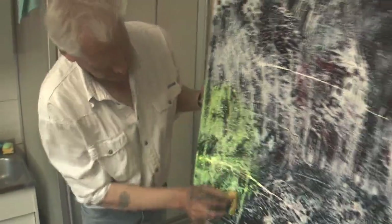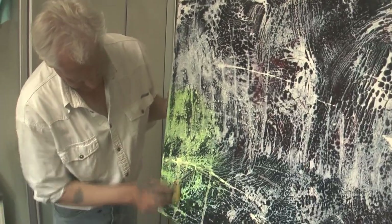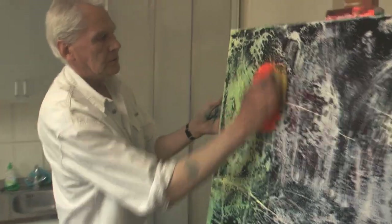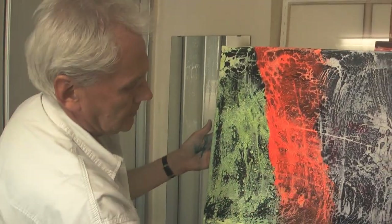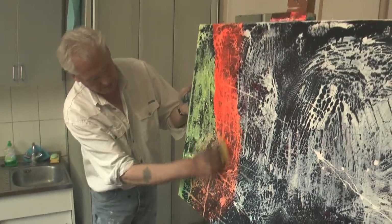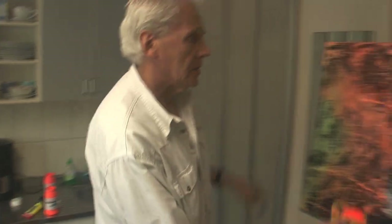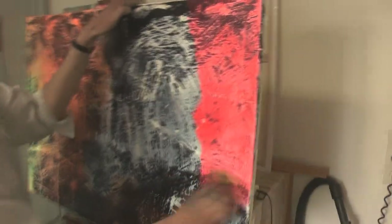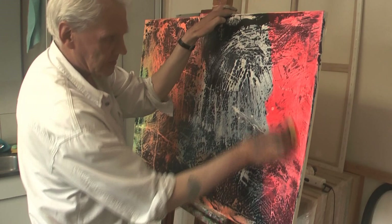Ich beginne mal mit Gold. Hierbei spielt der Zufall nicht mehr unbedingt die Hauptrolle. Hier kann ich schon sehr gut kontrollieren, wie die Farbgebung letztendlich sein wird.